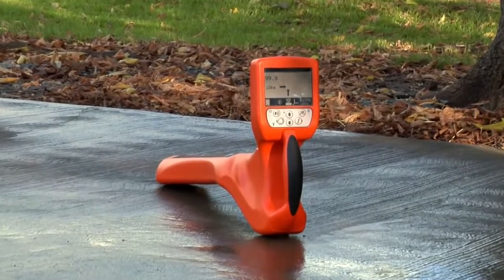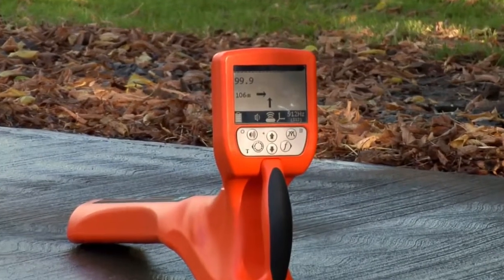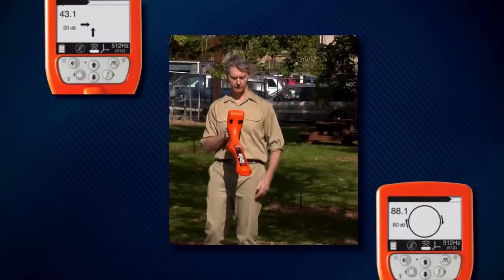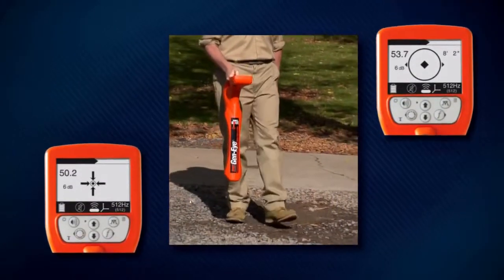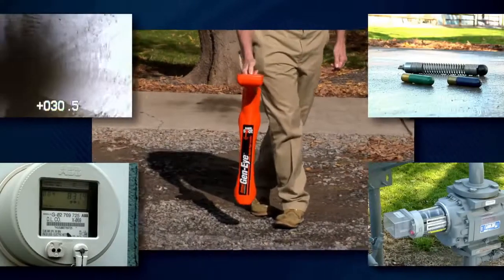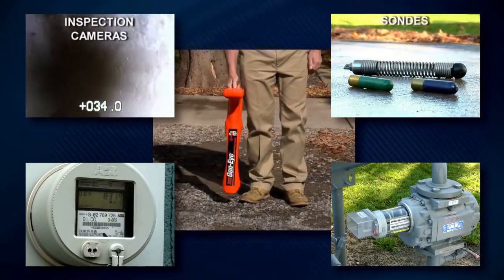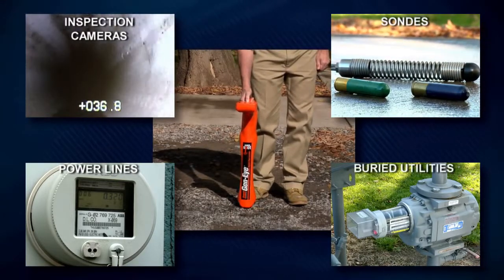The Gen-Eye Hotspot Pipe Locator from General Pipe Cleaners makes locating easier than ever. Its total field antenna array and on-screen icons lead you right to your target, without the long learning curve. Whether you're an experienced pro or a first-time user, you'll be able to quickly locate inspection cameras, sondes, active power lines, and buried utility lines with pinpoint accuracy.